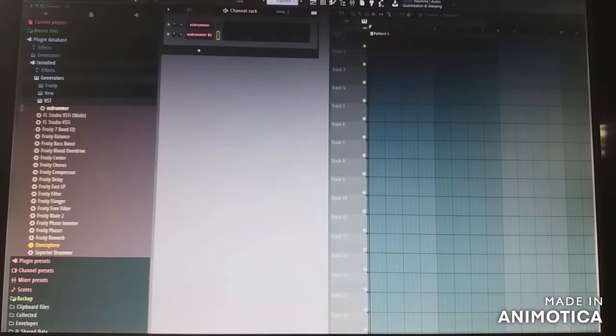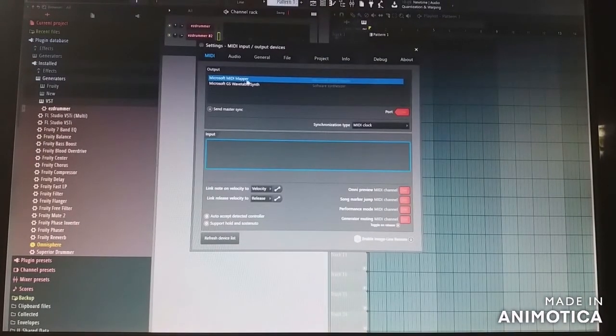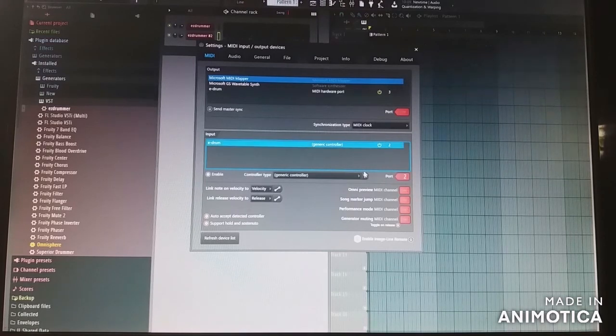That's basically it. Remember you're recording in MIDI. I forgot about this — these are the MIDI settings. There's nothing there right now because I don't have the drum kit connected, but here I chose one port and down here another one. Here I chose E-Drum MIDI hardware port at port 3, and this is the input E-Drum at port 2.